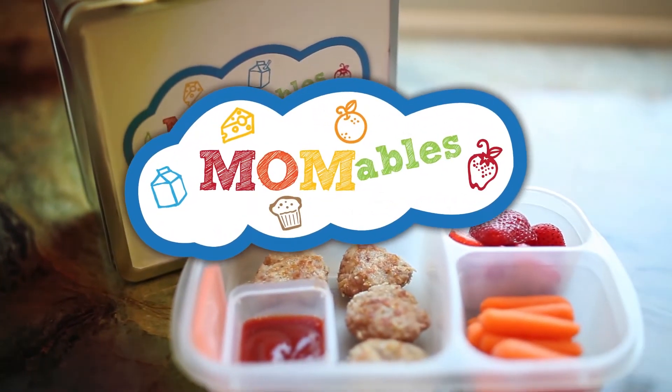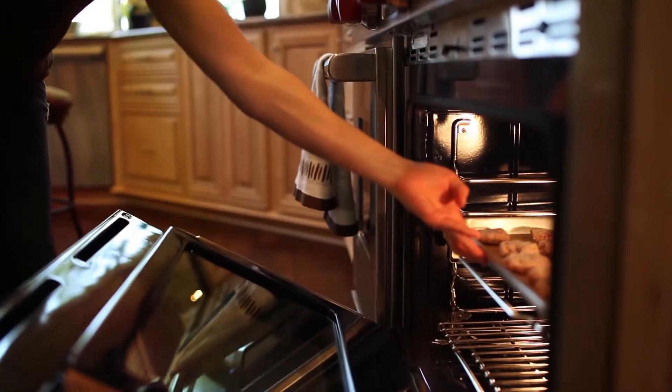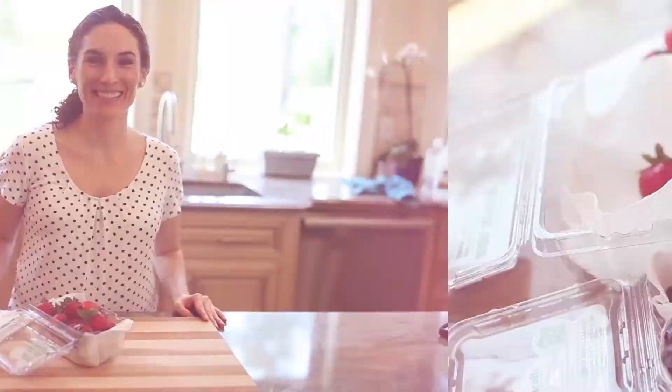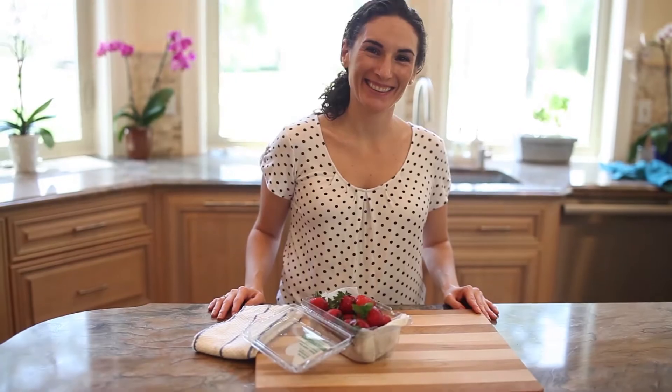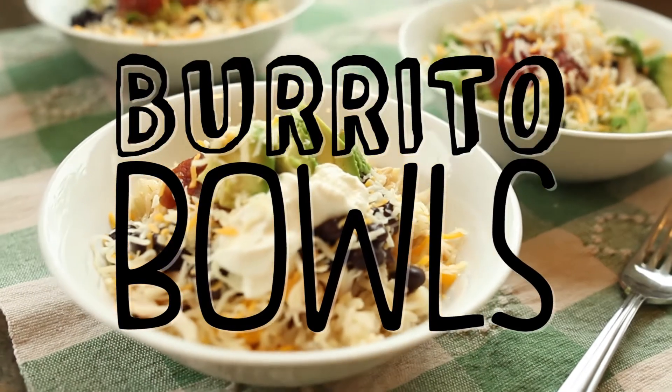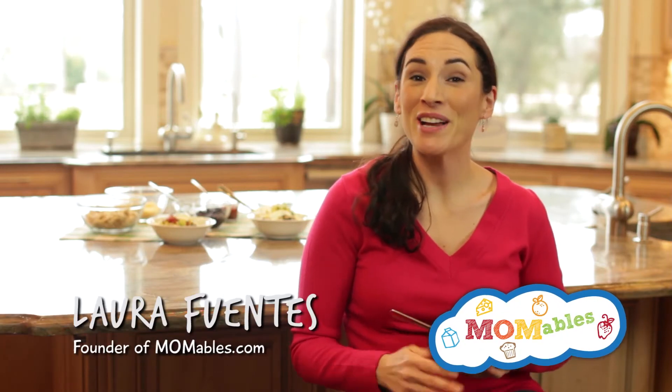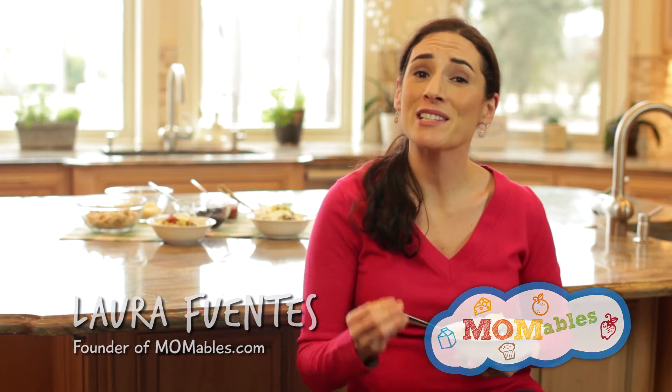What's better than going out to a restaurant? My easy burrito bowls. This is one dinner idea your entire family will love. Hi, I'm Laura, the founder of MOMables.com, and today I'm going to show you one easy dinner idea that you can put together in a snap.